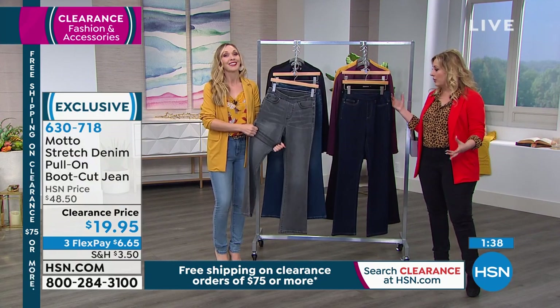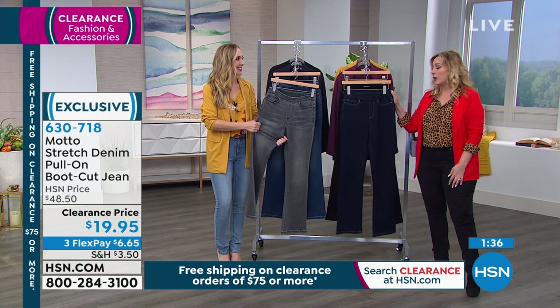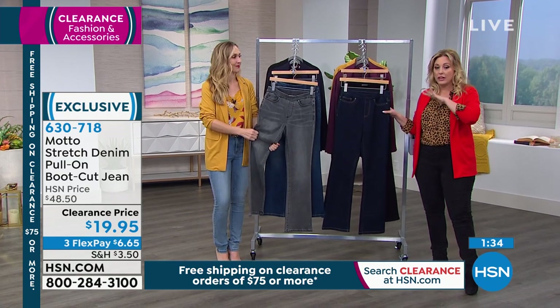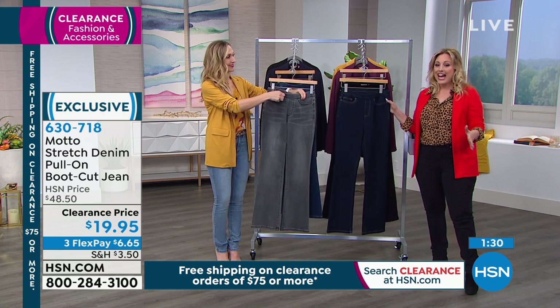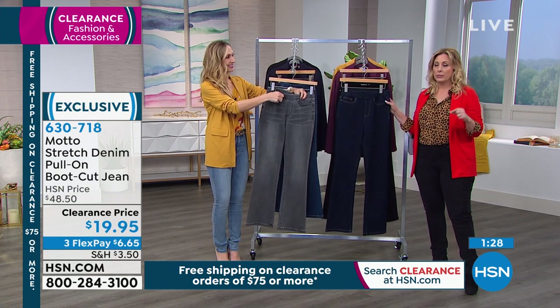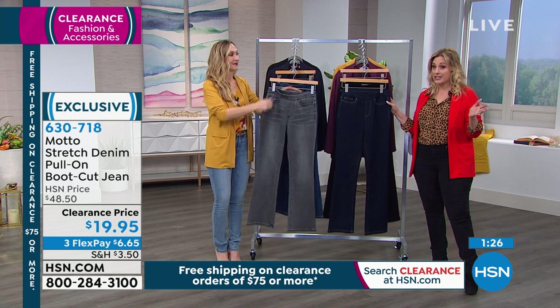We've got a mishmash of a whole two hours. I just wanted to say you guys will love these. The price is incredible. We do have a bit of a hold. I would use the free downloadable app on your smartphone or go to hsn.com to make sure you get in on all the great specials we are doing today.